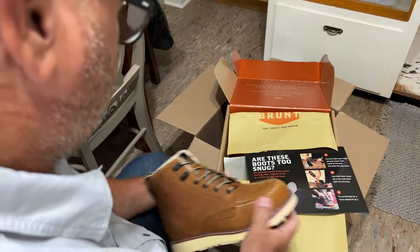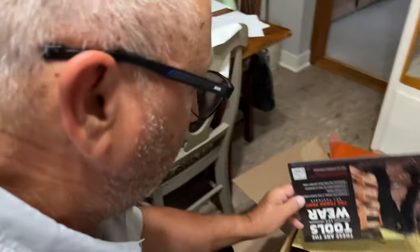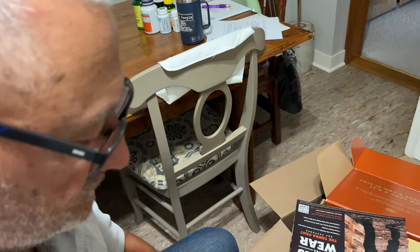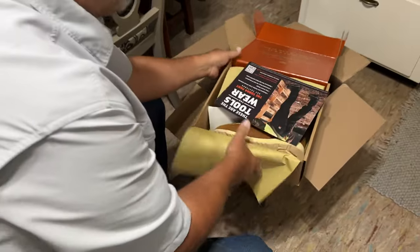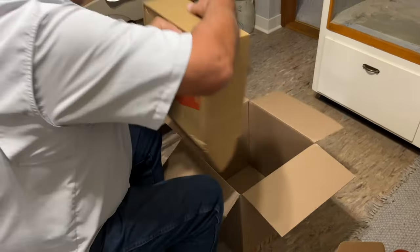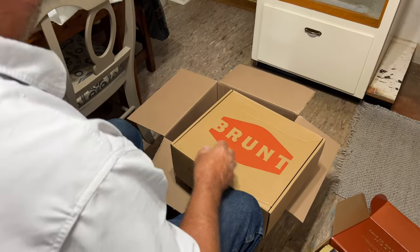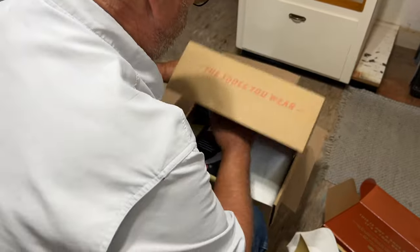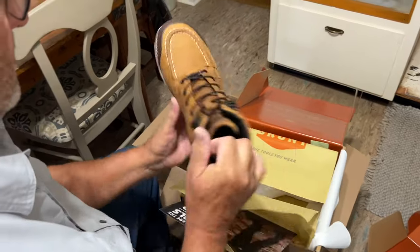These must be yours, those must be mine. Sweet. Sorry, I opened yours. It's all right. Those are some heavy-duty boots. Okay, well, let's see what yours looks like. Those are nice.